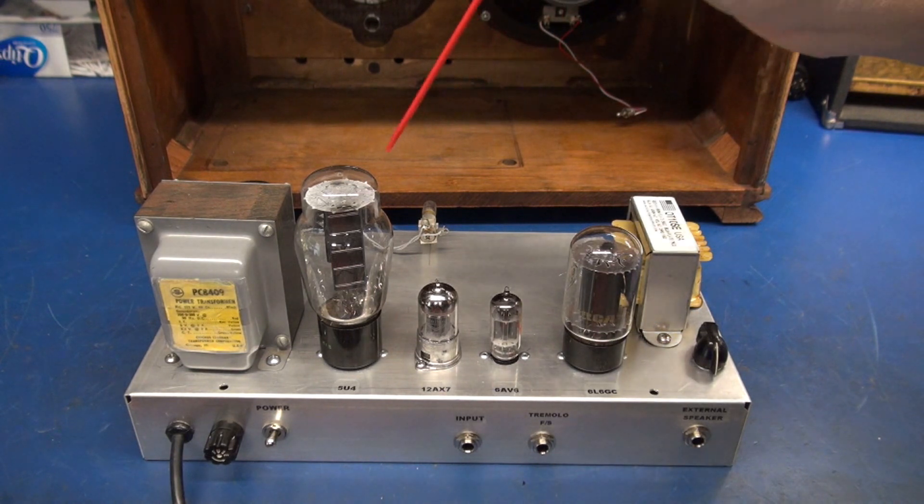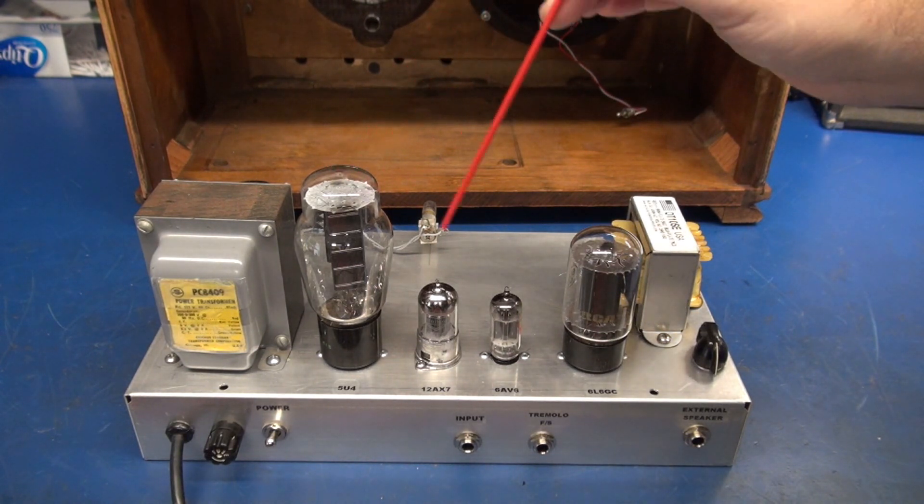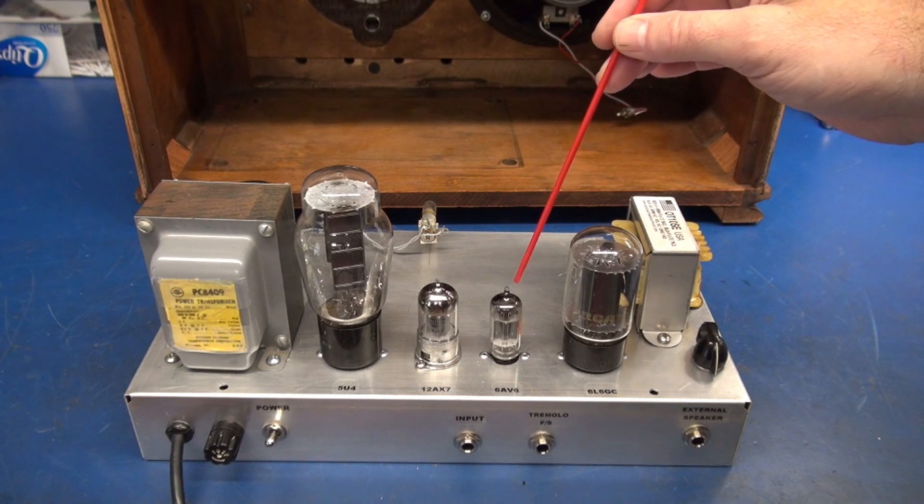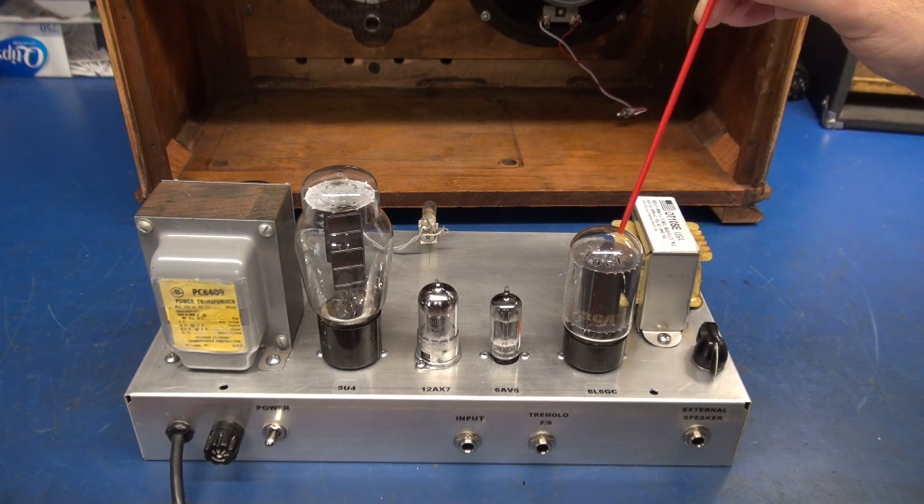Let's start top side. My tube lineup: we have a 5U4 rectifier, a 12AX7 preamp, a 6AV6 as the tremolo oscillator, and then we have a 6L6GC for the output tube.